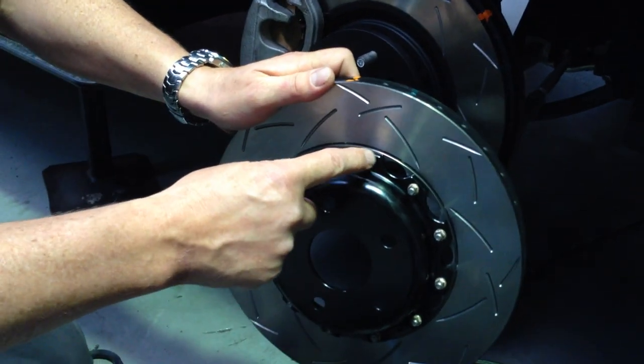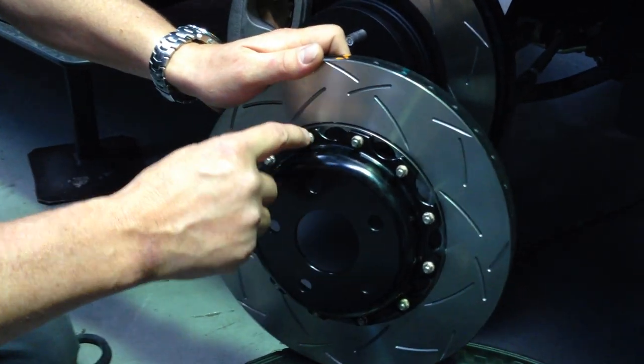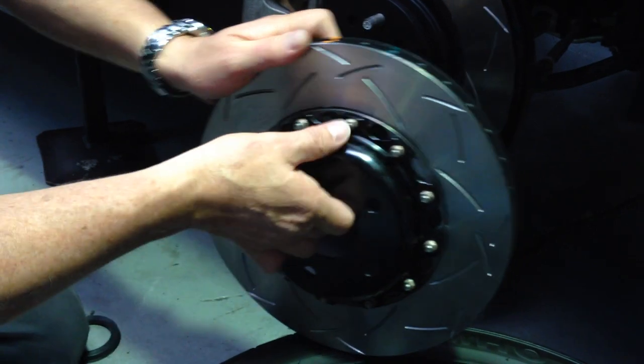Another great advantage is that if you wear this part out, you don't have to replace the whole assembly. You just unbolt it with these special nuts and bolts, replace the friction surface, buy a new rotor from DBA and put it all back together again.